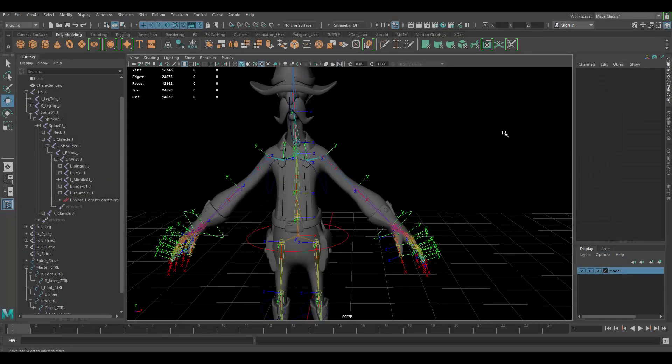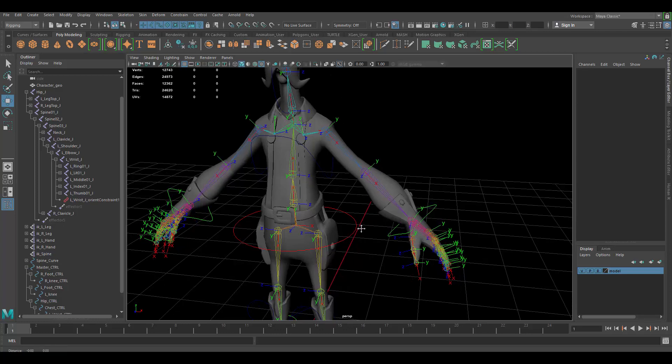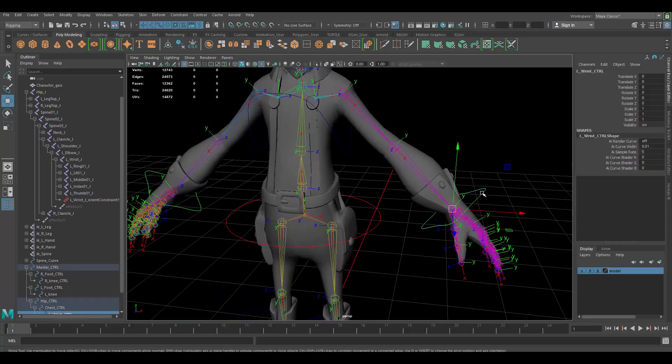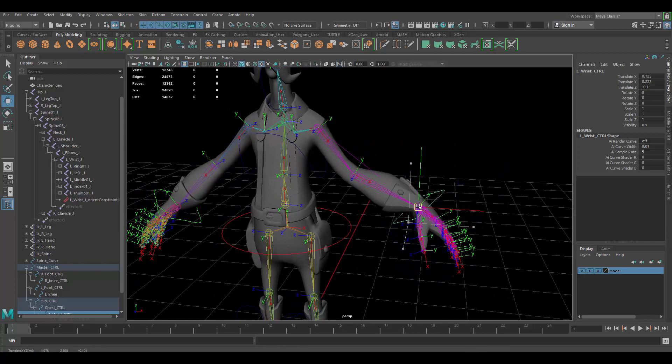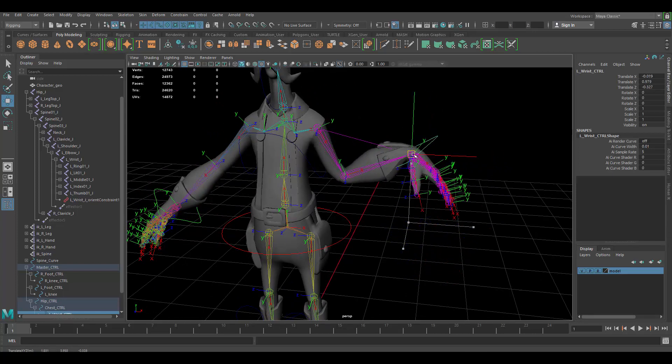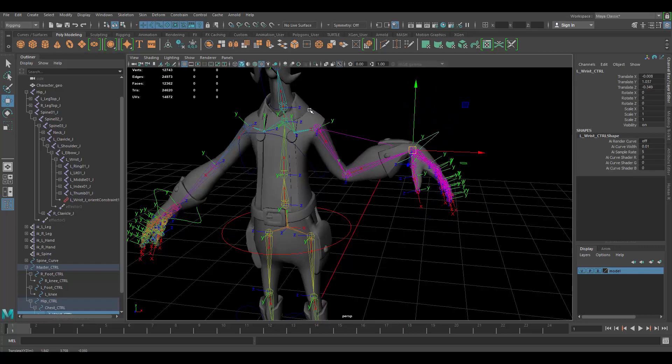In this video I want to show you how to do an FK rig and control setup for our character — specifically for the arms and the fingers. FK means forward kinematics. In the previous rigging video we did IK, inverse kinematics, which means if you select a joint and move it, the joints before it can move as well — like if I move my wrist, it moves the others too.